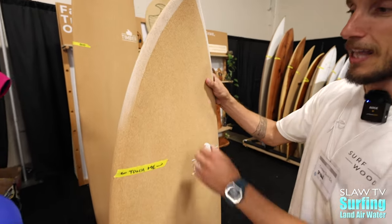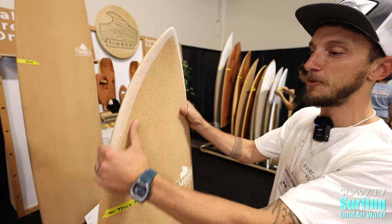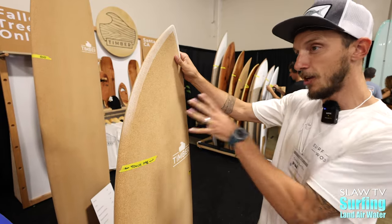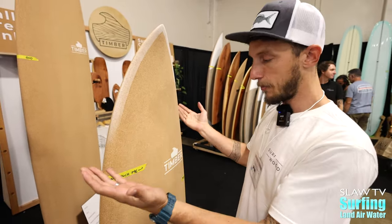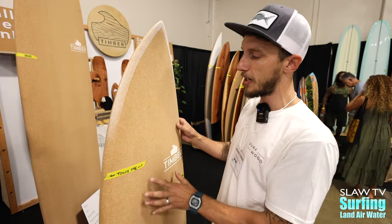What we have here is a glass EPS core blank — a proper blank built up, shaped appropriately with a full rail. We have a performance ply stringer in there. It's a low density EPS core. We have about 50% of the fiberglass inside of this core shell. By doing less fiberglass, we also have less resin.